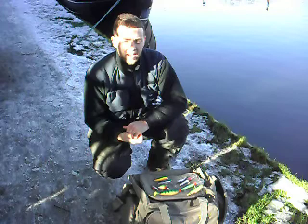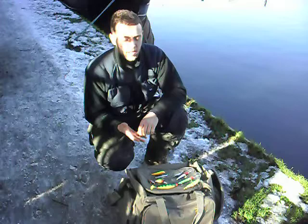Good morning, join us here on the Grand Union Canal in Hemel. Feeling a bit of spinning today from pike, perch, chub, whatever comes along.